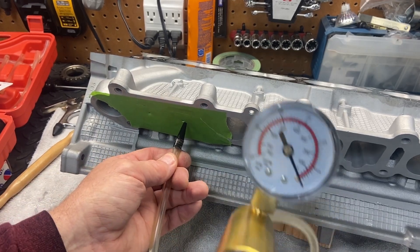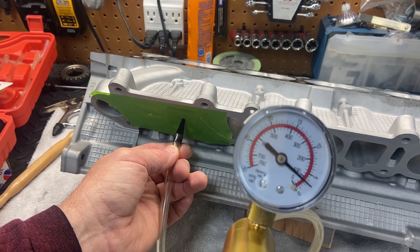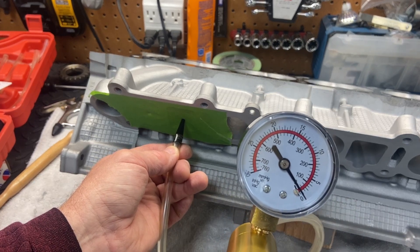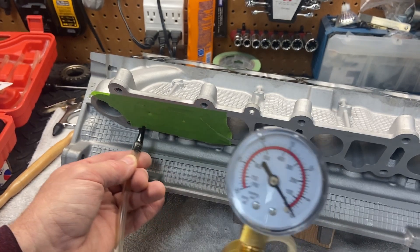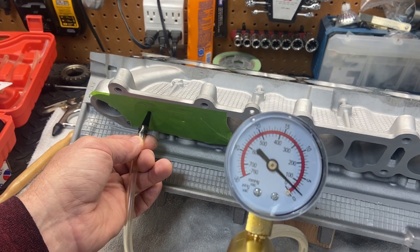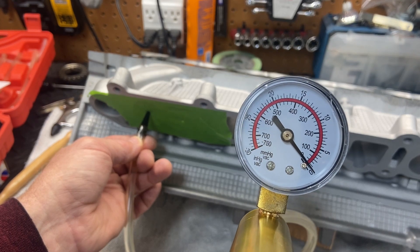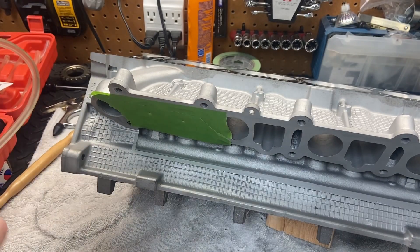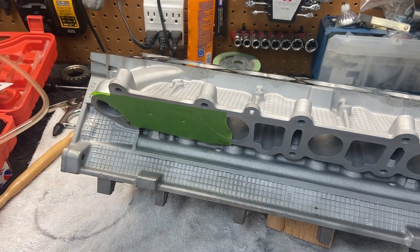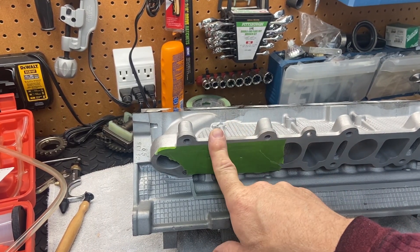Here's the unground one — you can see it loses its vacuum pretty quick. And then on this one, the ground one, you can see it holds it much better. Actually when we get right down to the end, it kind of holds until I pull it off. This is definitely an improvement over the unground one. So let's grind the second valve and see if we can make it similar to the first one.